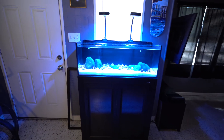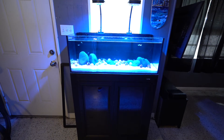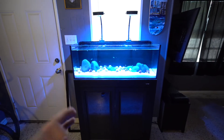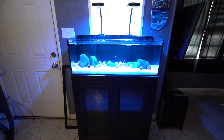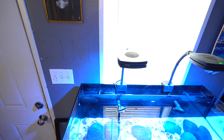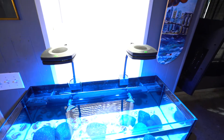This is an Innovative Marine 30 Long aquarium — it says it holds 30 gallons but it's really about 20 to 25. Super dope tank, all-in-one aquarium meaning all the filtration is built in the back. It has a nice aluminum stand so you don't have to worry about it getting damaged from water — should hold up for pretty much a lifetime.